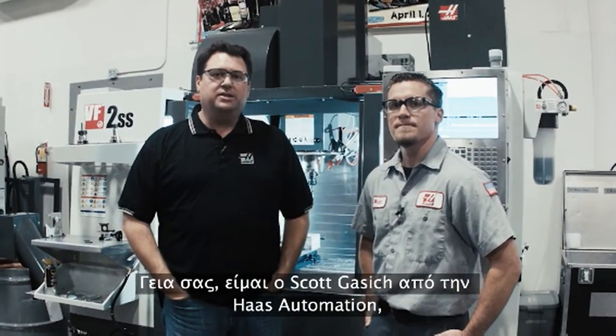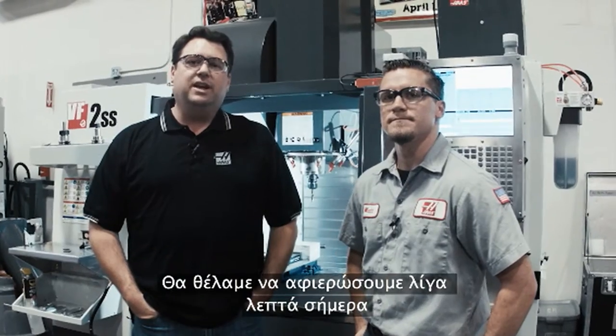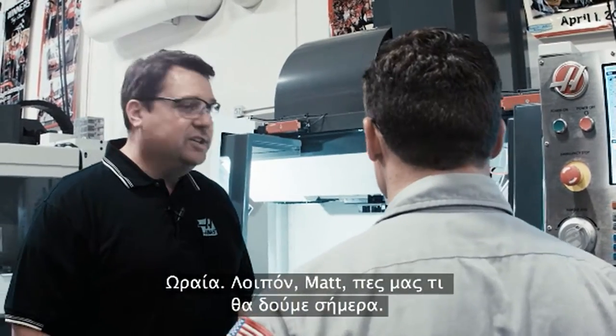Hello, my name is Scott Gassich with Haas Automation, and I'm here with Matt Silva, one of our application engineers. We wanted to take a few minutes today to show you the advantages of drilling holes with through spindle coolant. So Matt, tell us what we're going to see today.